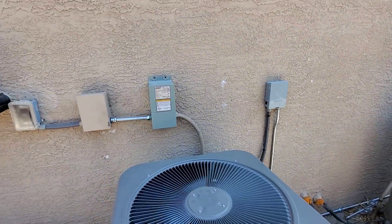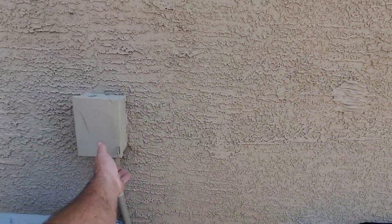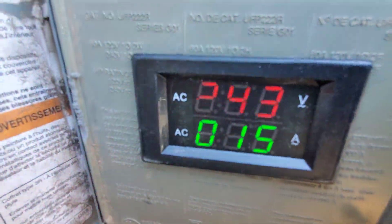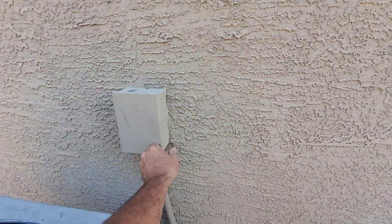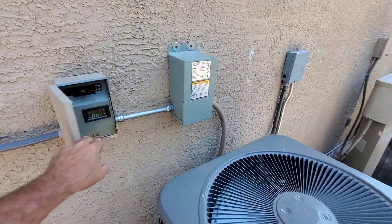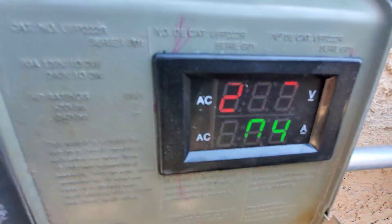So I put in one of the new motors I actually had in stock the whole time. Both units are running full tilt — three and a half ton and three ton over there. Fifteen amps for the three and a half ton Goodman. This one is running on 60 hertz so it's at three tons, drawing about four amps.